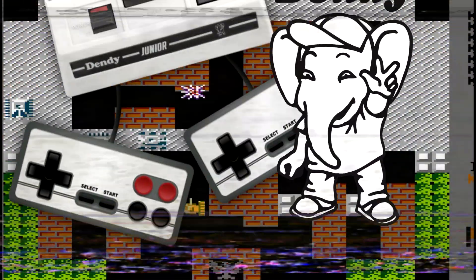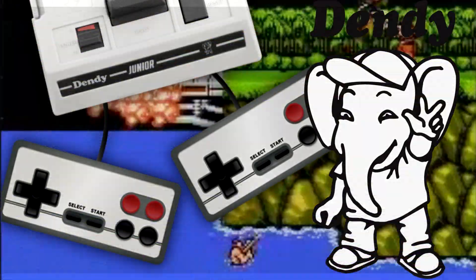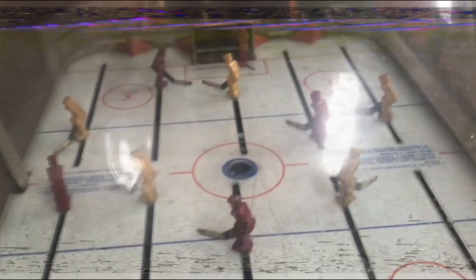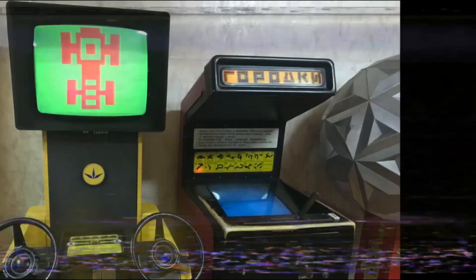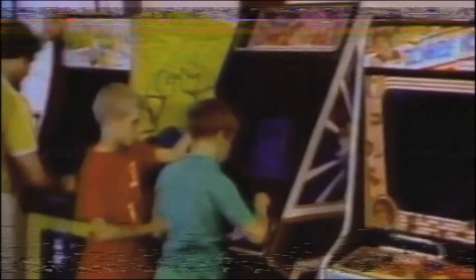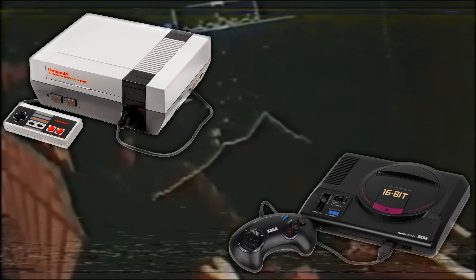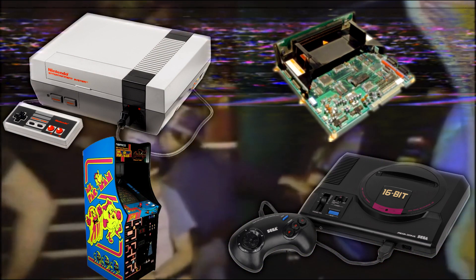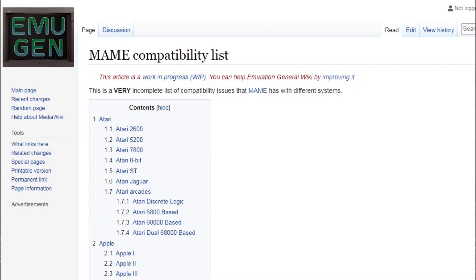Gamers, I think, are more close to arcade games — even more so than Dendy or 3rd-generation consoles. So, I will build a machine supporting Dendy, SEGA, and arcade platforms like Neo Geo, Sega System, Konami, Namco, and others.